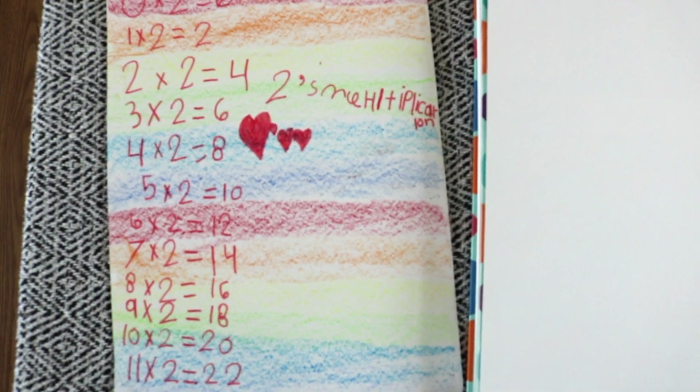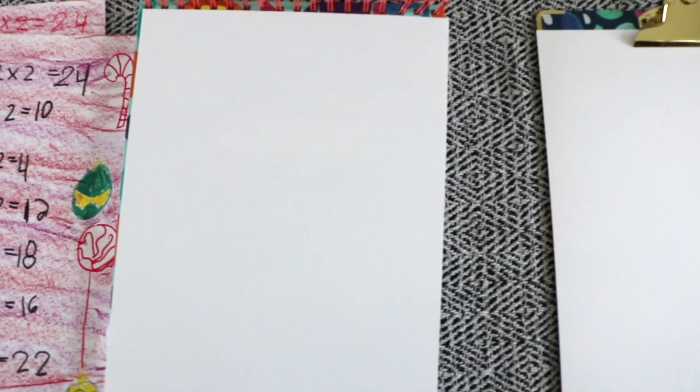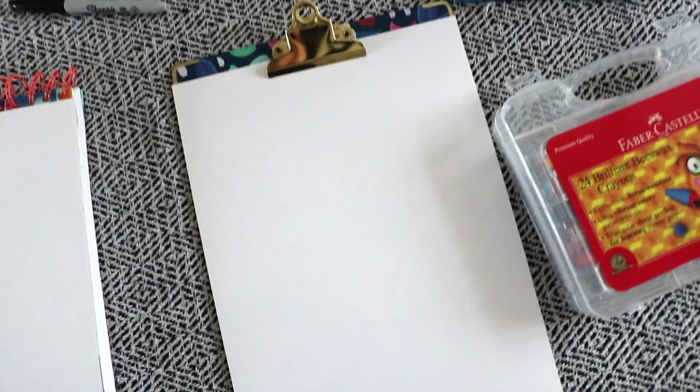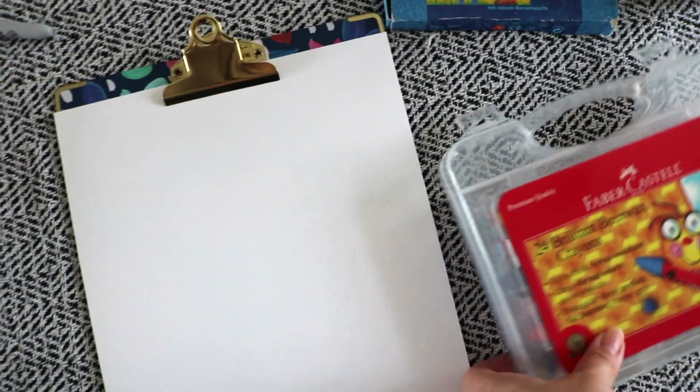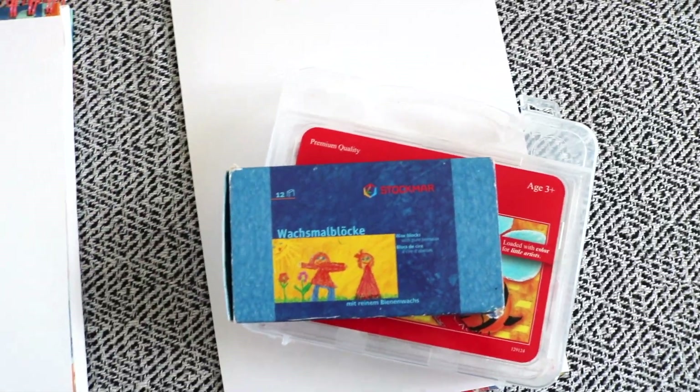The first setup is a table spread of materials for Bella to create her first multiplication flower. I'll be sitting next to her so she can follow along. We're starting with multiples of two and will move on to 12 over the next few weeks. We'll eventually bind her work together into a main lessons book.